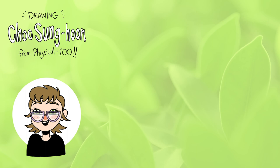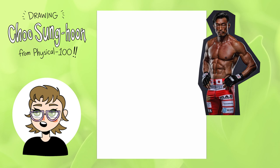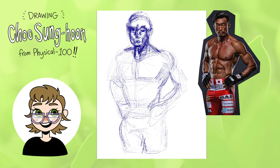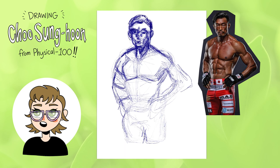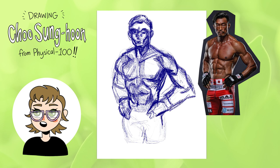I'm going to be drawing on Procreate using the 6B pencil brush for everything. As my warm-up I'm starting with this photo of Choo Sunghoon — it was shown briefly on the show during his intro and I really liked the dramatic lighting, there are some really cool shapes in his musculature. My process is basically just quickly sketching to get the general form down. The sketch is the most important part of your drawing because if the composition is off, everything you build on top will also be off, so you really need to get your sketches nice and tight.